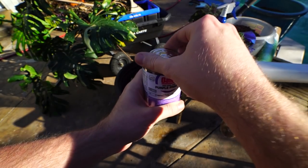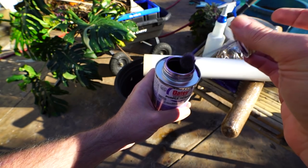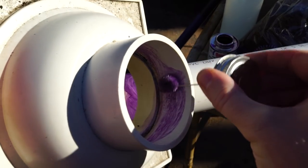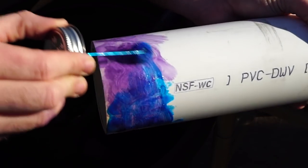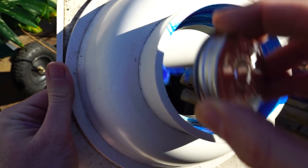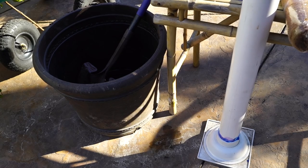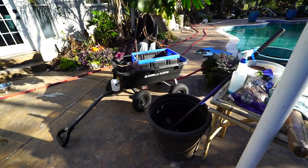I'm going to take this PVC primer — this goes on first. Make sure you wear gloves when doing this. Put the primer on and get a nice even coat all the way around the PVC pipe, then do the same thing for the inside of the flange. Then it goes on the actual PVC cement — that's a nice pretty blue color. Get it in thoroughly and heavily into the inside of the flange. Press this together nice and tight. Set that on the ground and give it some time to cure — that's going to fuse those two pieces together.